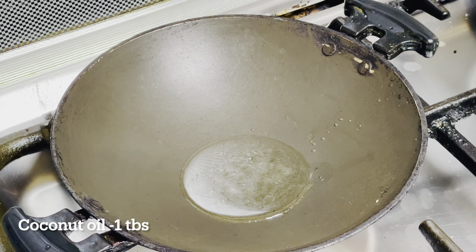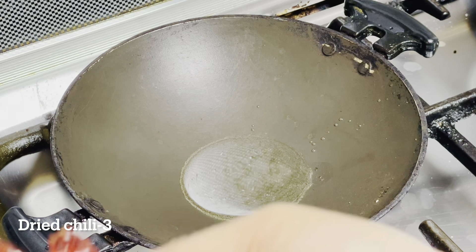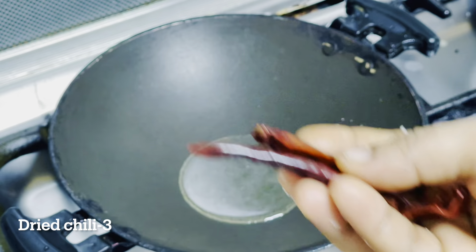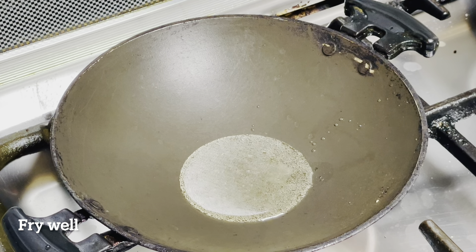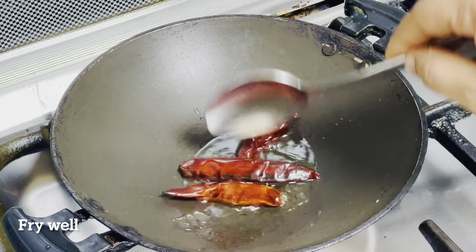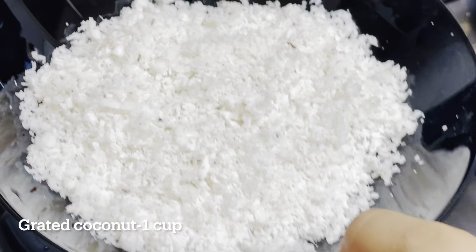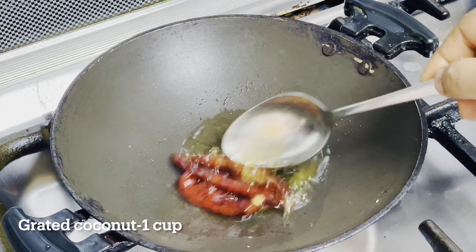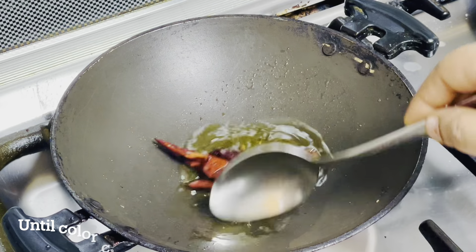If you open it up, pour the sauce. I will fry it in a small bowl and fry it in a small bowl.